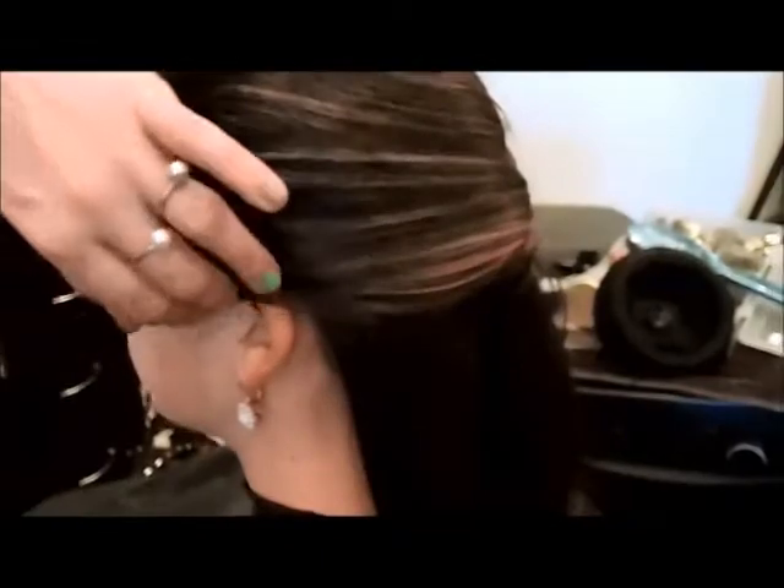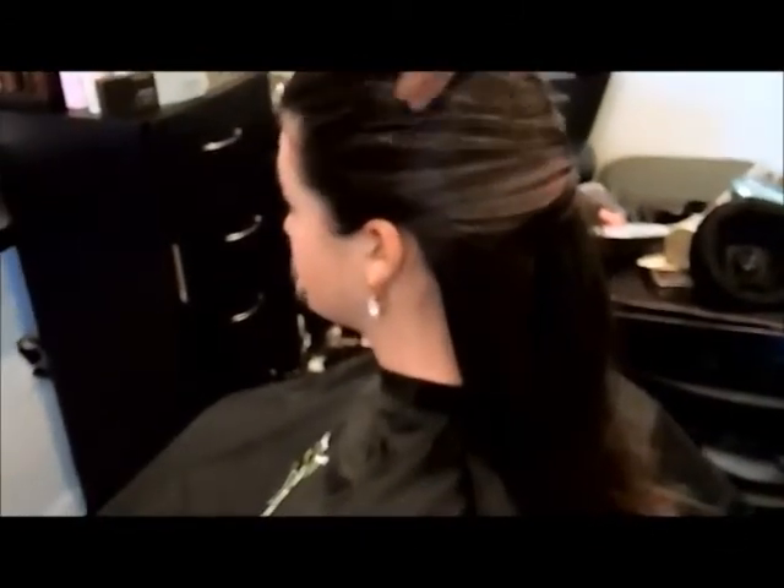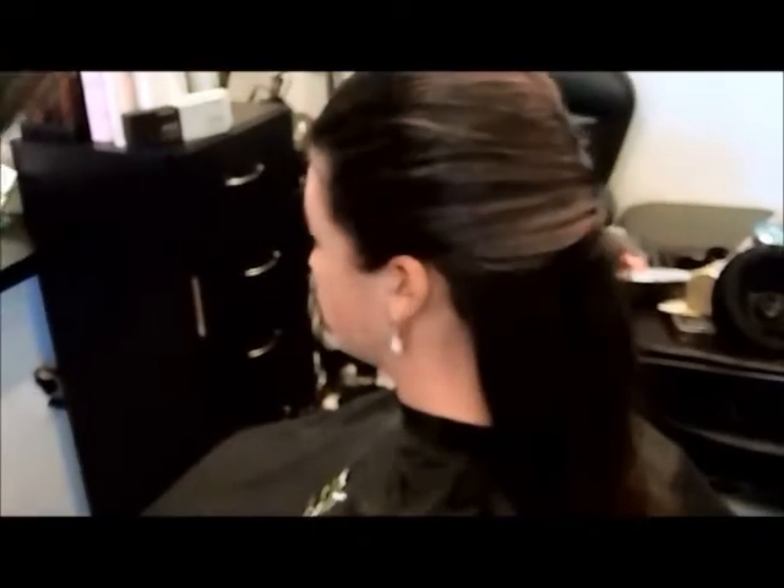When you're doing it — on a client or on yourself — whatever you're doing, just make sure to look at all angles. We want it to look soft. We want to start to create something with some interest in it, but we're just trying to make it smoother on the hairline.